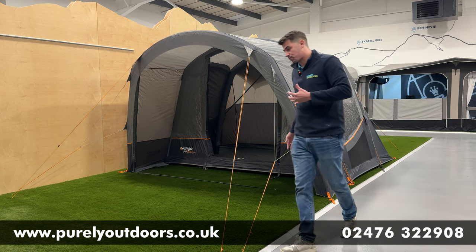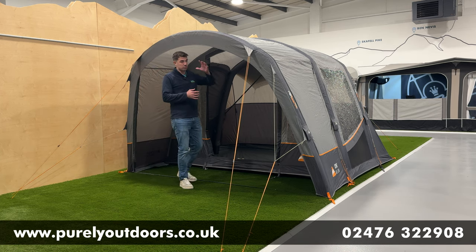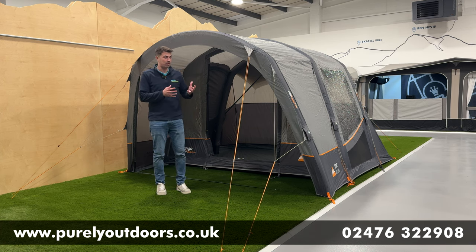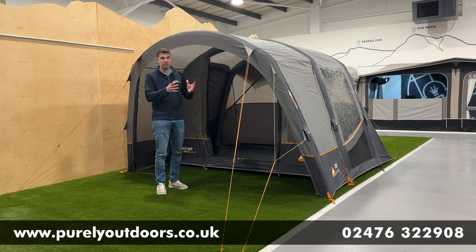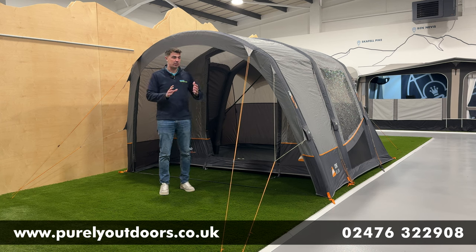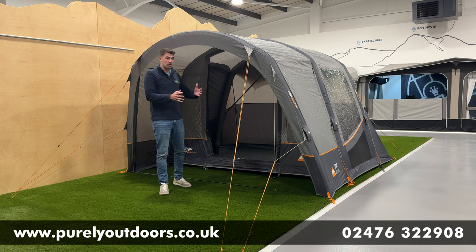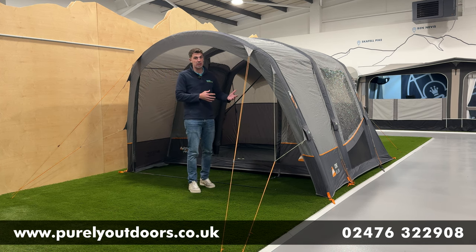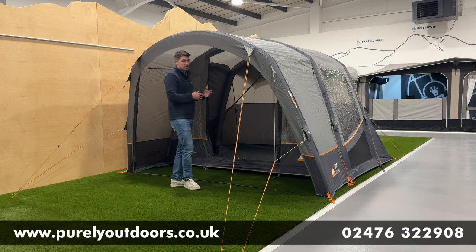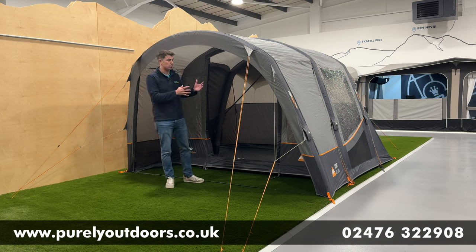Taking a walk around to the other exterior features, you've got this really nice porch area on the Cove, which is a big pro for this model. Because it runs parallel with the van rather than facing outward, you get privacy, no disturbance of view, and a lovely canopy area where you can sit and dine in the evenings. You've also got a really spacious main awning area, perfect for sleeping or extra storage needs.